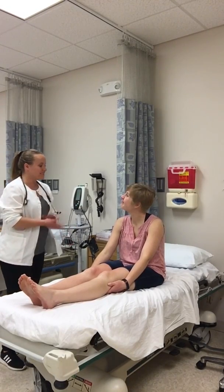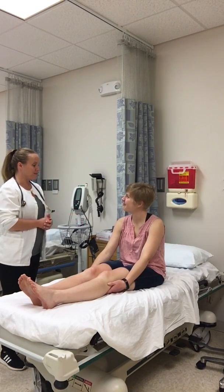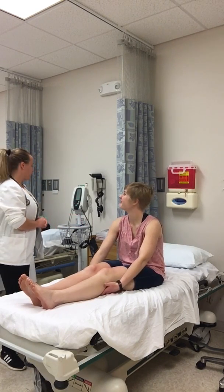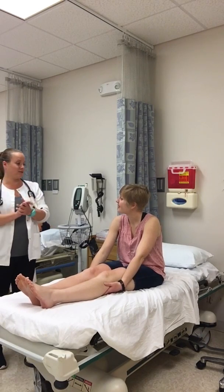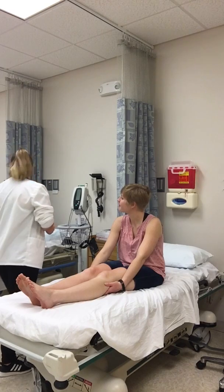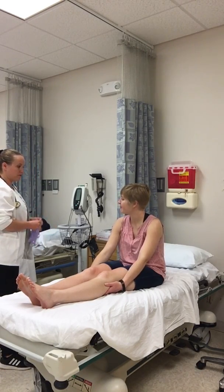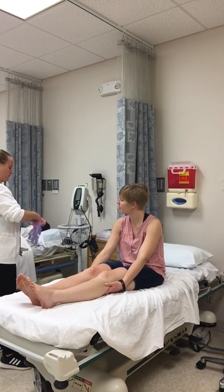Hi, good morning. My name is Lindsay. I'm a nursing student and I'm here to do an assessment on you for my health assessment class. One of the first things I'm going to do is wash my hands for 20 seconds per school protocol. And I'm going to get your vitals — your blood pressure, your pulse, your temp, your respiration rate.